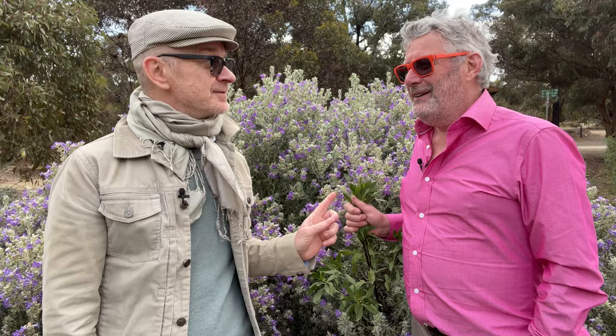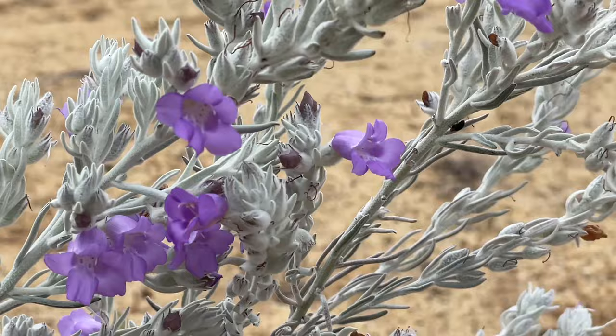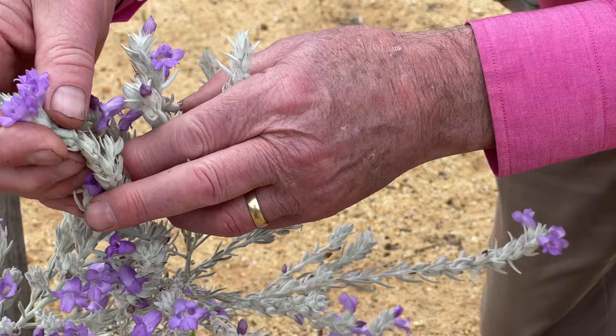It's no wonder that this particular Eremophila, called Nivea — meaning Snow White — has become quite popular in Australia's horticultural industry. It's normally grafted onto a Myoporum for a strong root system, makes a little shrub around about a metre tall, has intensely silvery-white foliage and beautiful mauve bells. It's probably been one of the most popular Eremophilas you could buy in the nursery trade in Australia.